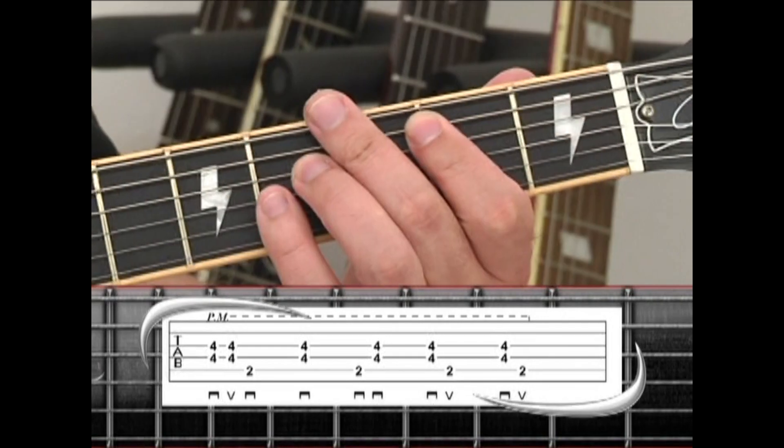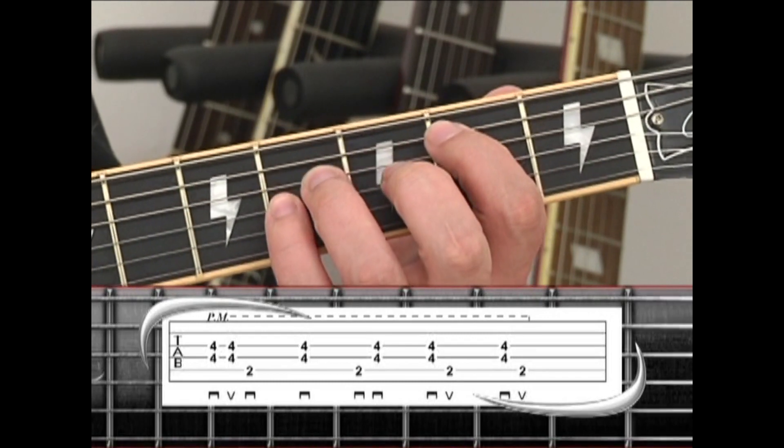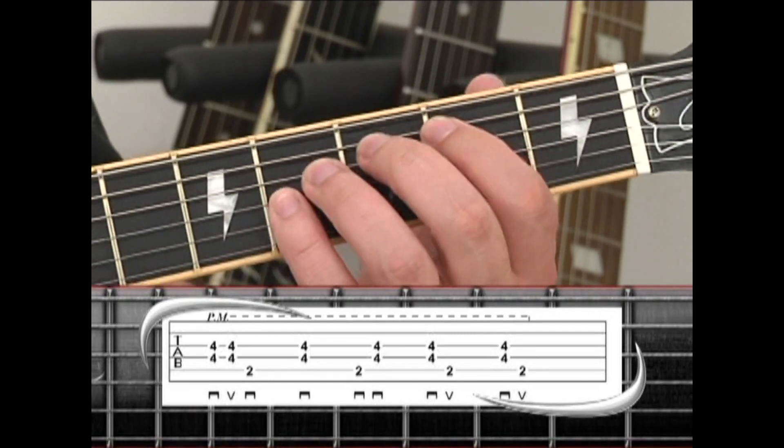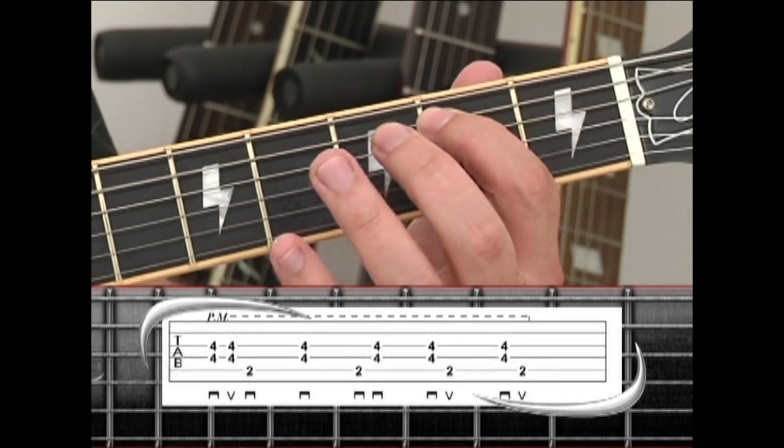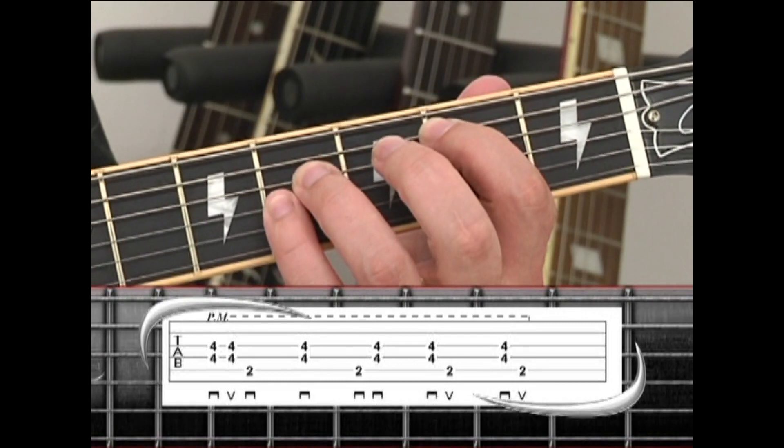Malcolm Young plays a very syncopated rhythm holding a B5 power chord during the intro and verse. The B5 is held with the index finger on the 5th string 2nd fret, ring finger on the 4th string 4th fret, and pinky on the 3rd string 4th fret.